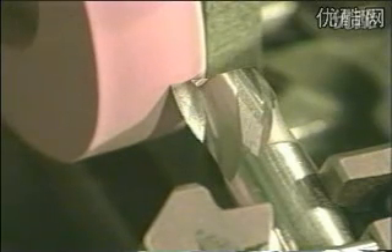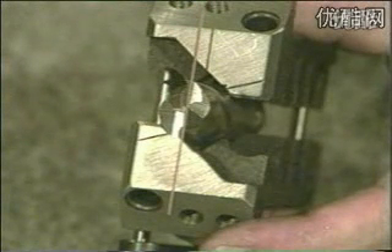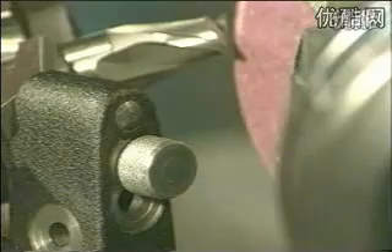Even end mills can be sharpened with the BSG20 drill bit grinding machine. Line the cutting edge parallel to the lines and place the prism on the prism rest, already adjusted to 180 degrees. Fix the clamp in the upper hole.